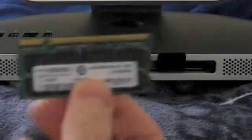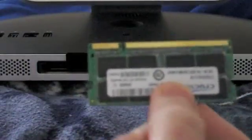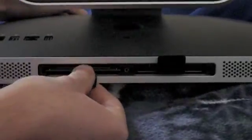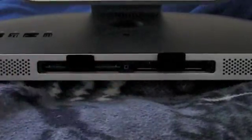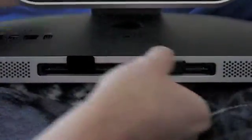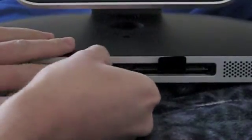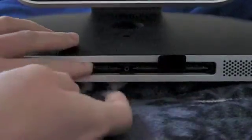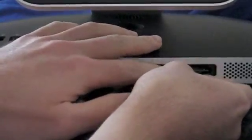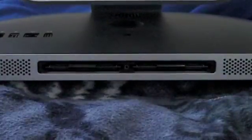Basically all you do, you align it so that the little notch is on this side, and then you go ahead and just pop it back in. Just give it a little push and you can feel it snap into place. Same with this side. And that's it — then you just push the little tabs in and put the panel back on.